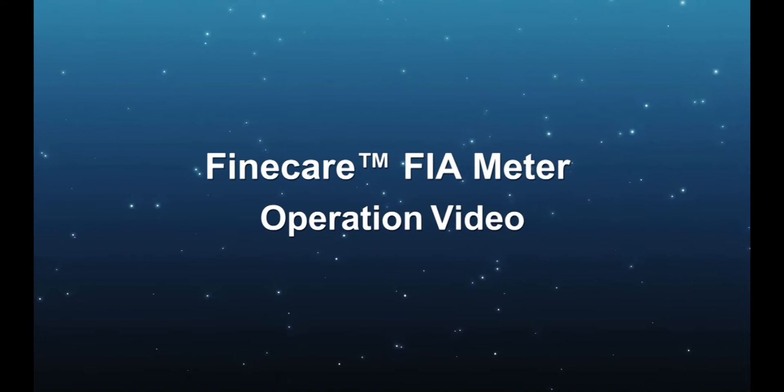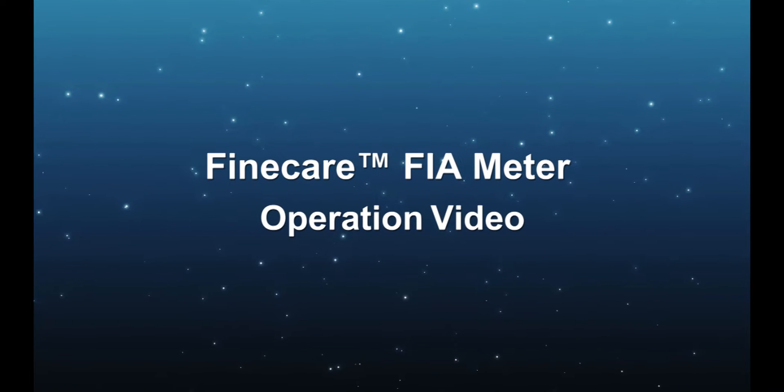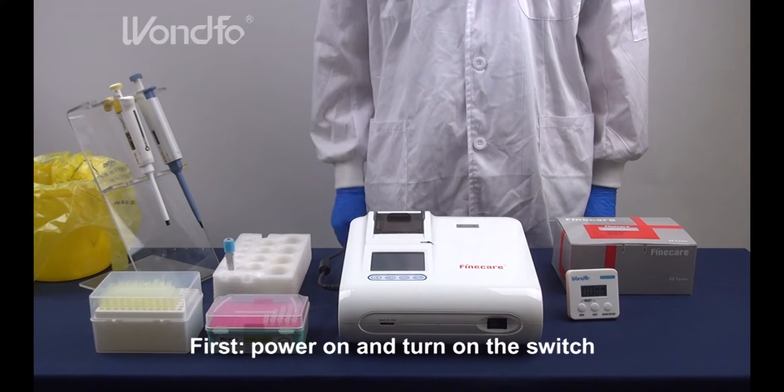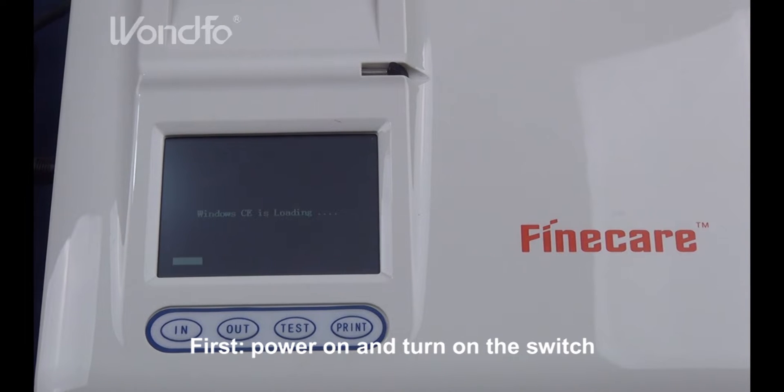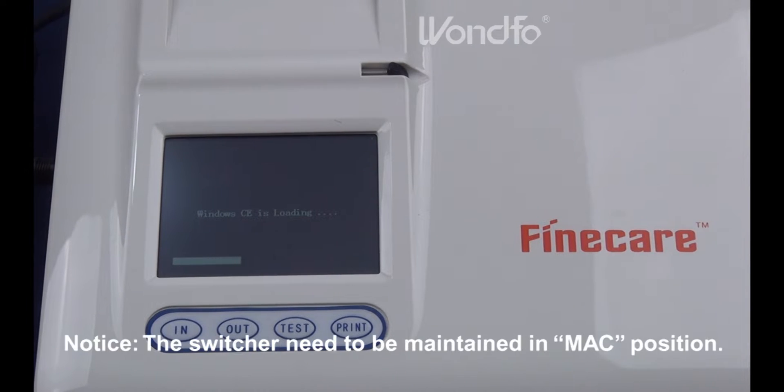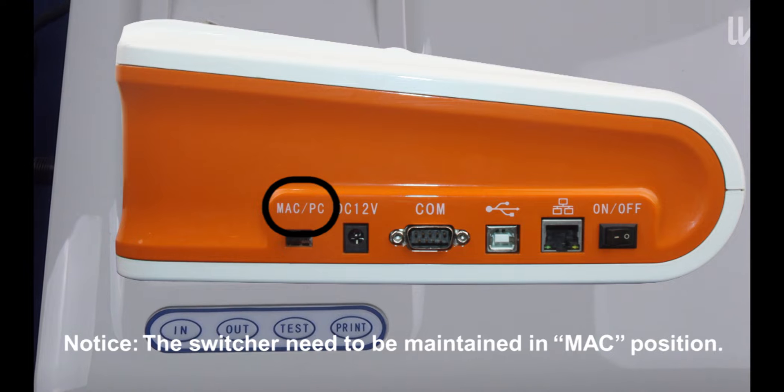Welcome to WONDERFUL's FineCare FIA beater operation video. First, power on and turn on the switch. Notice, the switcher needs to be maintained in Match position.